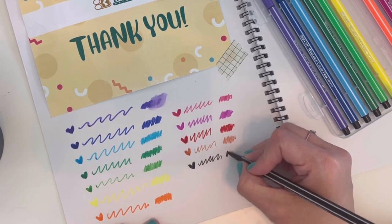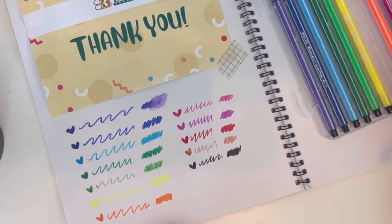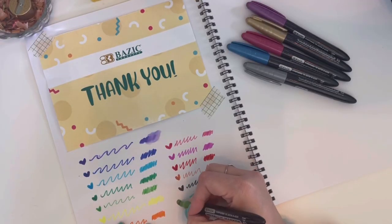For me, these would be perfect for bullet journaling and planning, especially if you have Hobonichi-type papers or Bristol-like papers that you get in certain sketchbooks. Speaking of sketchbooks, let's talk about this sketchbook.